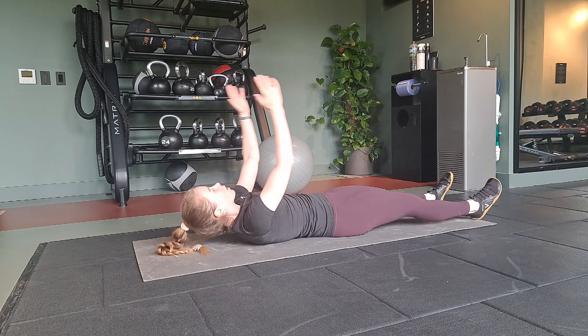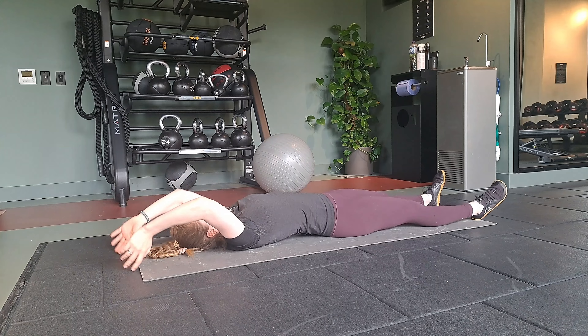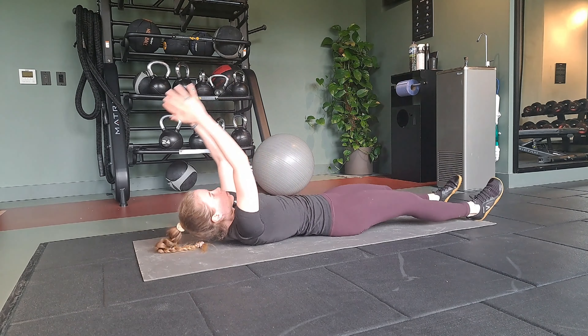Continue to exhale and draw the core in tight as you sit up and then inhale on the way down. You should be able to build a little bit of momentum with this as well to help you.